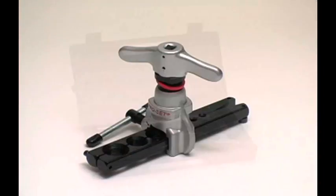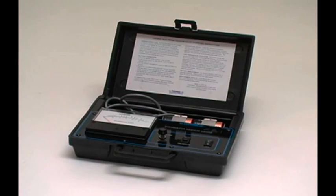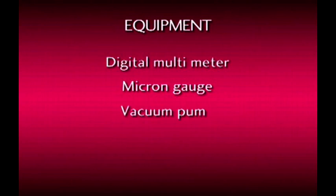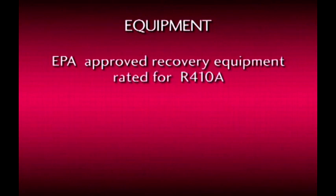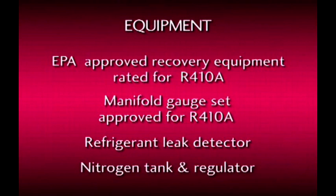Let's begin with tools and materials needed to successfully install an LG ductless split air conditioner. You'll need the following equipment: digital multimeter, micron gauge, vacuum pump, digital charging scale, EPA approved recovery equipment rated for R410A, manifold gauge set approved for R410A use, refrigerant leak detector, and nitrogen tank and regulator.